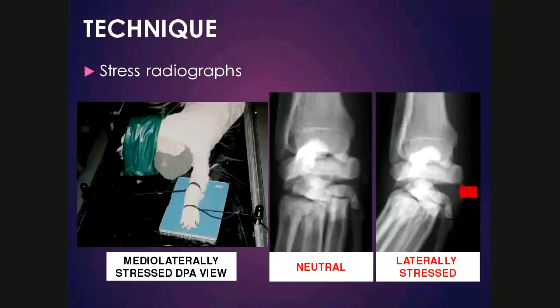Here's another example of a mediolaterally stressed dorsopalmar view of the carpus. The proximal rope is pulling medially, the distal rope is pulling laterally. This view would be called a laterally stressed view because the distal limb relative to the joint is pulled laterally. In this dorsopalmar view, there is widening of the intercarpal joint space medially, and when lateral stress is applied, the joint opens much wider. One can see soft tissue swelling and would need to consider possible ligamentous damage in this patient.